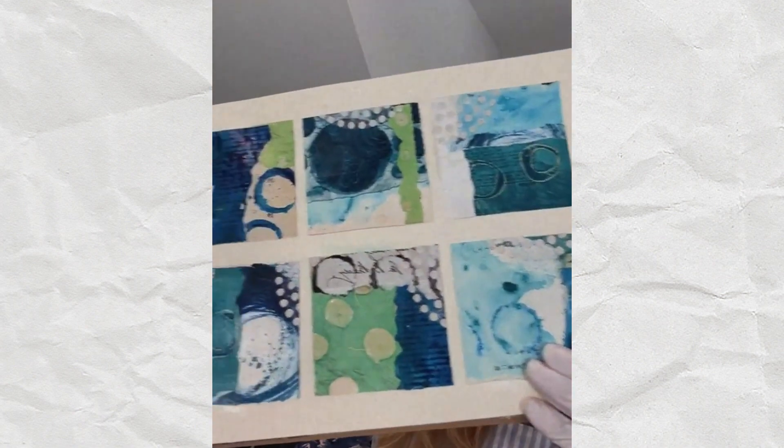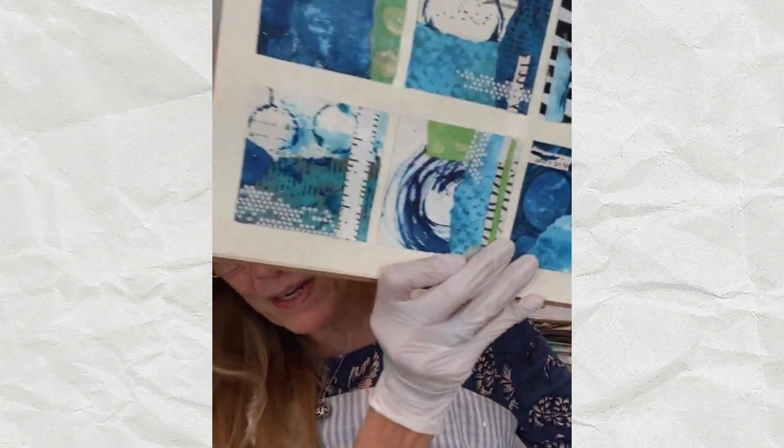On days two, three, and four you make collage papers, and then on day five you bring it all together. You're going to make a collage grid using a cohesive grouping of collage papers. Having papers in different values — light, medium, and dark — makes it so easy to make collages. I also give you simple guidelines on how to make collages that are really balanced and work together. We start small, and then in Collage Joy we progressively get bigger and bigger, using fundamental design elements.